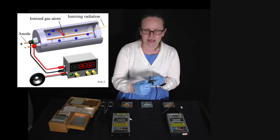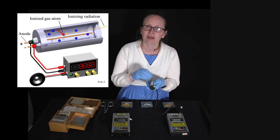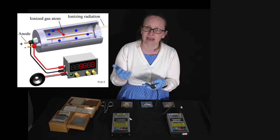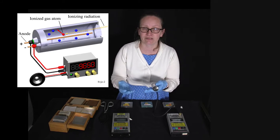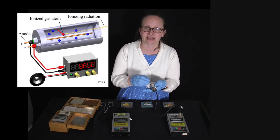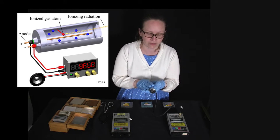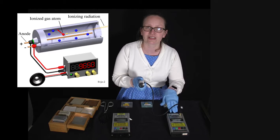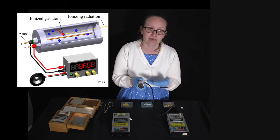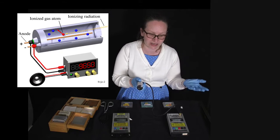When the ionizing radiation comes in, it ionizes the gas inside that tube. When we have ionized gas we have charged particles — these move through that potential difference and we detect a small current in the wire inside the tube. The Geiger counter effectively counts the number of surges in that current, converting that to a count of how much radiation it has detected.